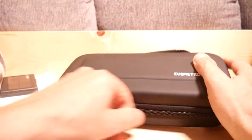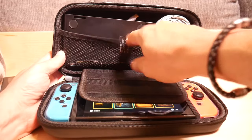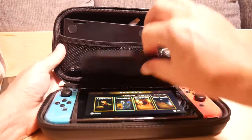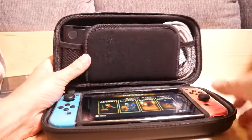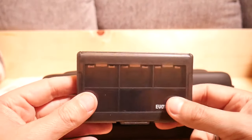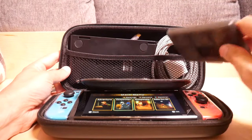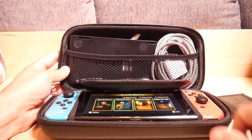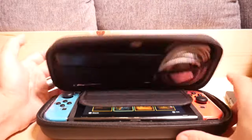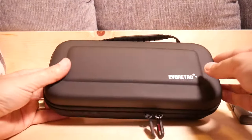A quick note on the capacity of this carrier: I've got the stand and a six-foot charge cable along with an AC adapter, and I could shove ten games in here and the Switch. So that's pretty decent capacity. I wasn't able to fit the stand in here without giving up on my AC adapter, but if you don't need the AC adapter you could just throw it in there. It's a little tight, but it closes easily — not bad.